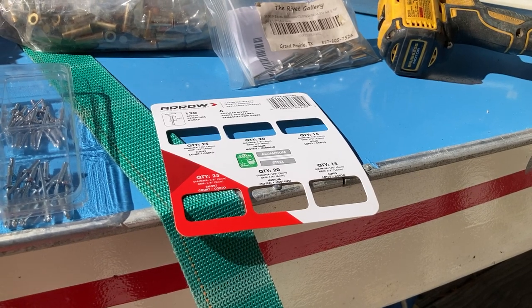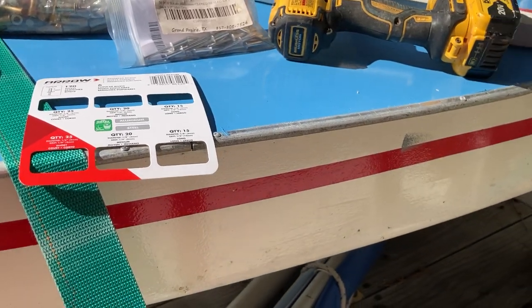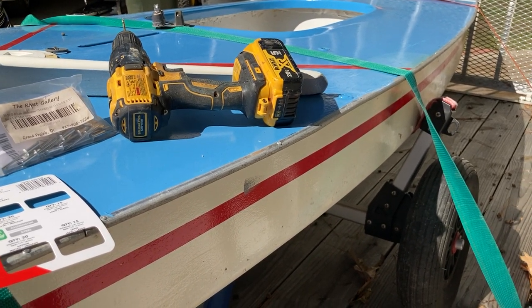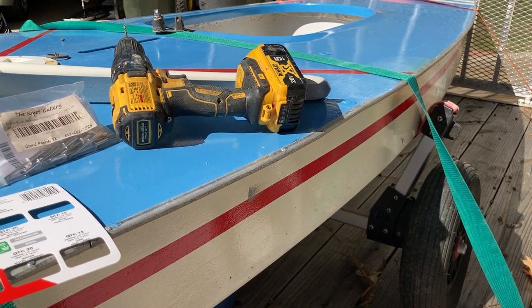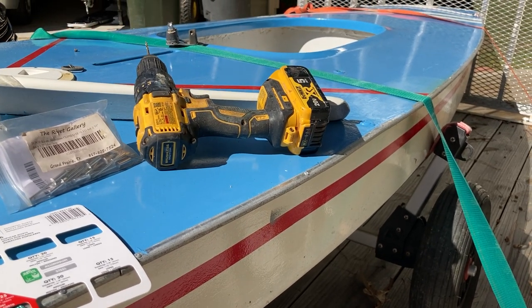That's a quick review on rivets. If you search our YouTube page for 'rivets' there are a couple more videos that go into more detail. We're hoping to get out on the water today — this quick repair took less time to actually do than it did to make this five-minute video. Hope y'all are doing great — that about does it!